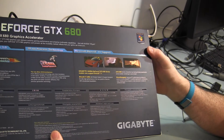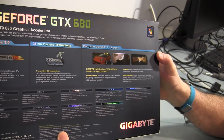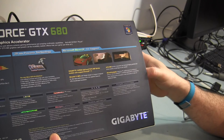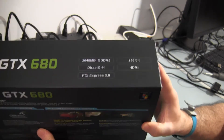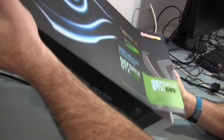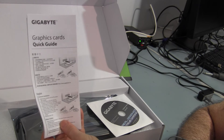It's got 2GB of DDR5 memory and a pretty plain box on the front. On the back it talks about PCI Express 3.0 and 28 nanometer process technology. It requires less power than some of the 580s — the MSI Lightning Extreme Edition requires an 8-pin and a 6-pin, but this one has two 6-pin power connections.